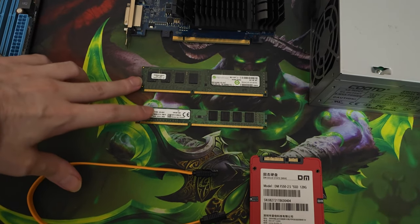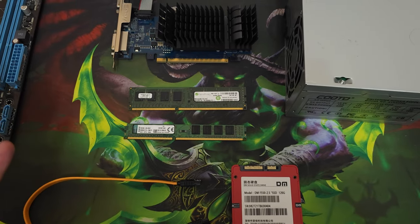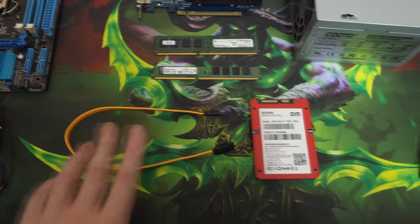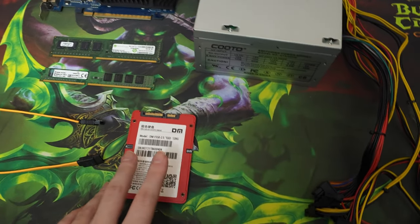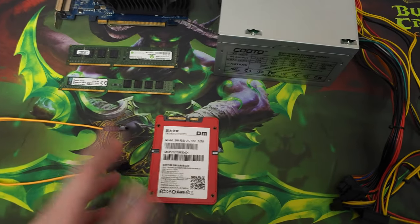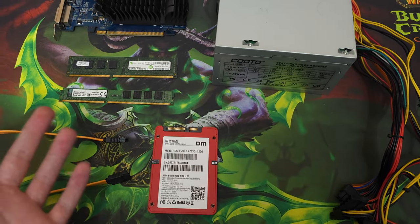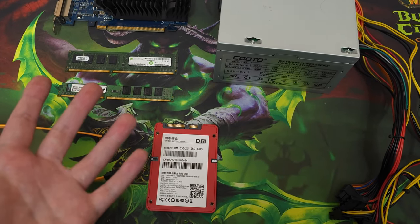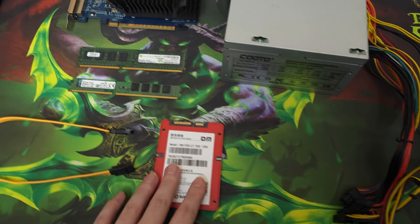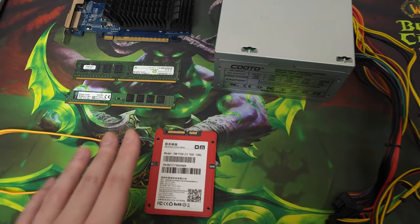We have a GT 210 GPU, and then we have two RAM sticks — one is 4 gigabytes and the other is 2, so in total we'll have 6 gigabytes. Then we have a SATA cable and a SATA SSD that I got for free from a relative. I also have a 320 gig hard drive but we won't be needing it.